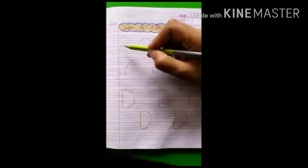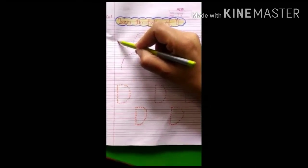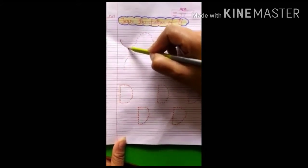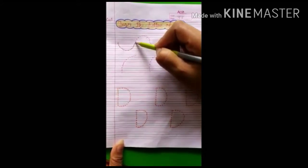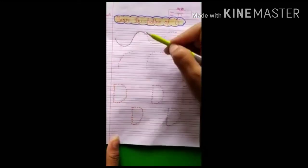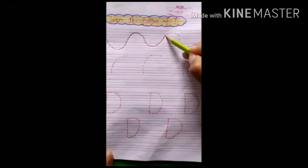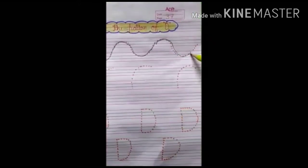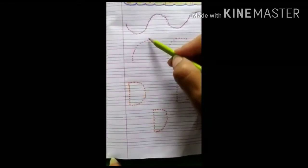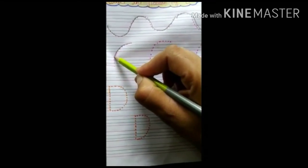Now I will explain you how to draw a pattern of D. Place the pencil on the starting point and use your index finger to move the pencil along the path towards the ending point. Again, place the pencil on the starting point and use your index finger to move the pencil along the path towards the ending point. And then make a left curve.